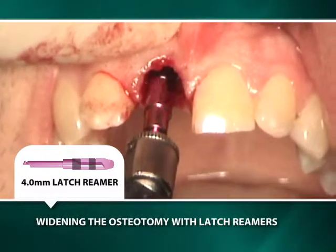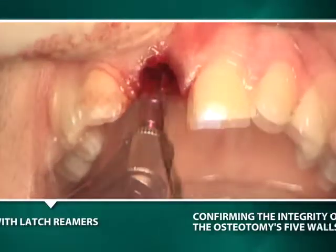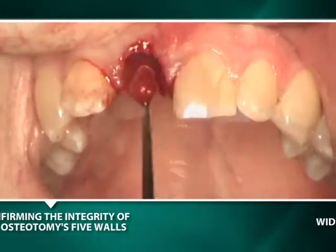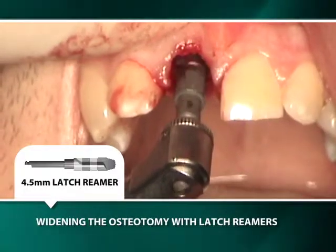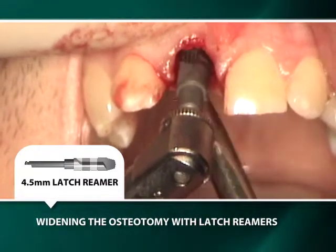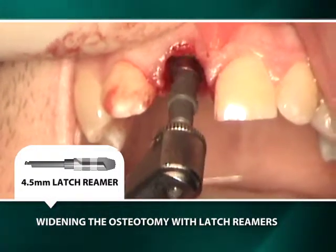Prior to placing the implant, harvested bone is removed from the osteotomy and the integrity of the osteotomy's five walls is confirmed. The final latch reamer is the gray 4.5-millimeter latch reamer, which matches the diameter of the intended implant.